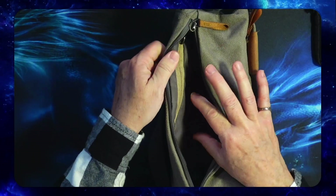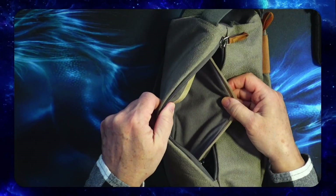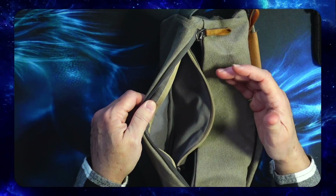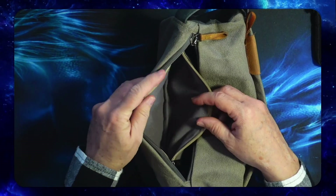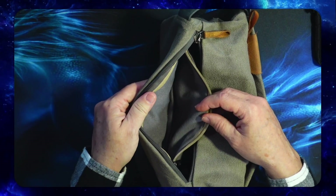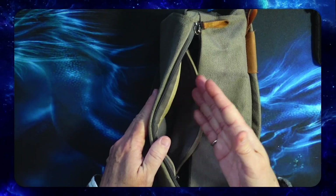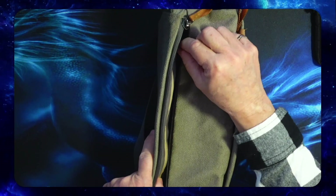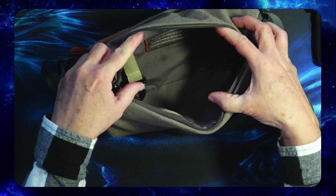On the back side, it has a little zippered pocket that is fleece lined. They say this is for sunglasses, which I can kind of see that. I would have liked a fleece-lined pocket for my phone, but I don't want to have to open one zipper and then another zipper to get to my phone. So I probably would not leave that zipper closed if I kept my phone in there.